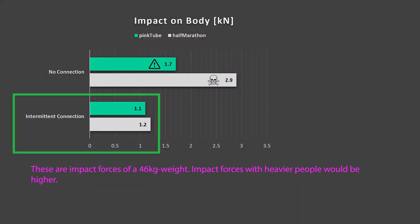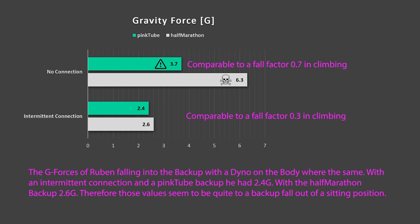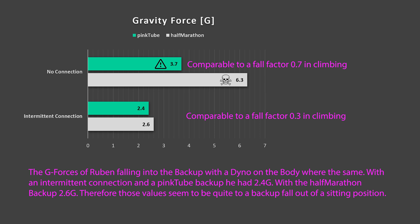If you do have an intermittent connection between the main line and the backup, the forces on the body are low. Be aware that we used the dynamic pink tube as a main line and that the results will be higher if you use a main line with a lower stretch rate. To make the results more realistic for a human fall scenario, we calculated the gravity forces acting on the weight. With an intermittent connection there are about 2.5 g acting on the body, which is equal to a fall factor of 0.3 in climbing — quite soft. If you have no intermittent connection and a dynamic pink tube as a backup, the g forces go up to 3.7, comparable to a fall factor of 0.7, which is already quite a harsh climbing fall, but still okay for the body.